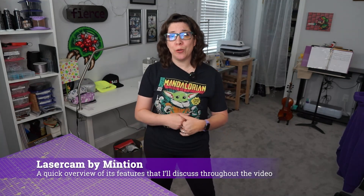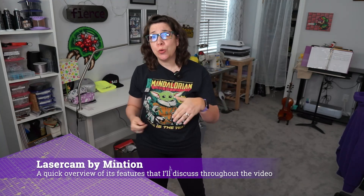I was also provided the brand new laser cam by Mintian to use in this video. However, I'm not being paid to say nice things, so everything said in this video is honestly my opinion. As we go through the different safety standards you should be adhering to as requirements for using lasers, I will also highlight aspects of the laser cam that can help enhance laser safety.